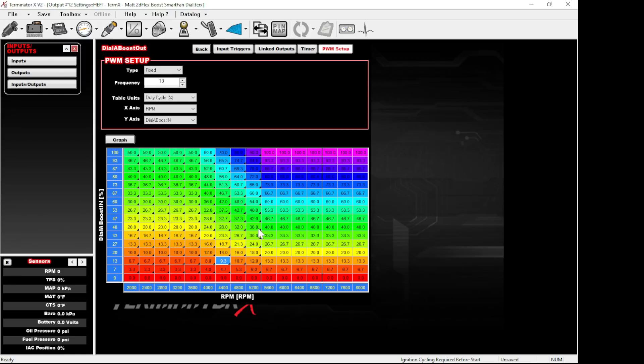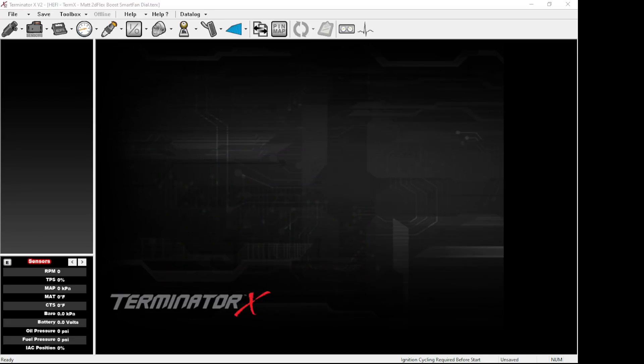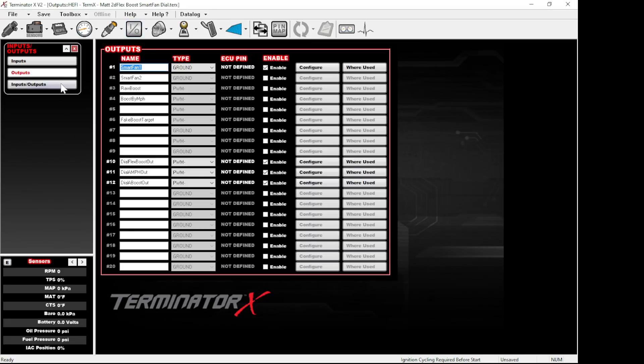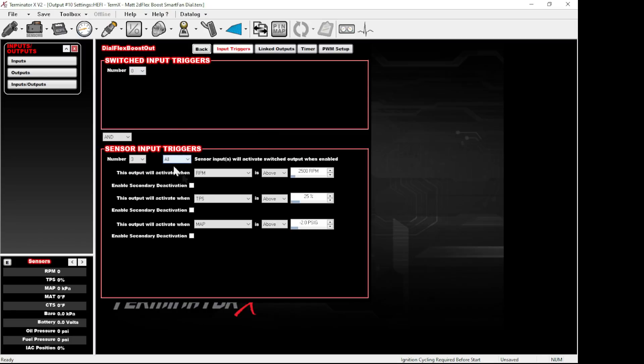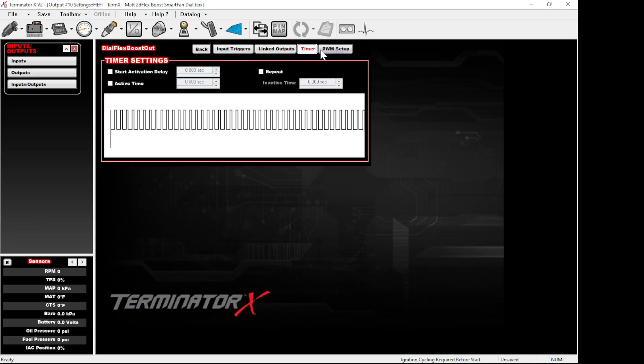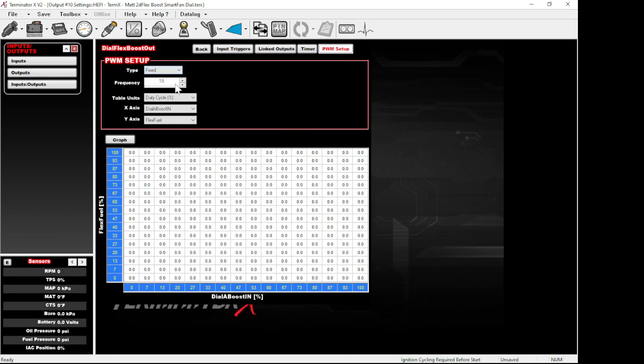The next two examples will show you how to use this as a more advanced feature. Moving on to one of the more advanced ways to use the dial-a-boost: go to another output and we'll do a flex offset. Call it 'dial-a-boost-flex-out.' Do the same thing — PWM negative, enable it, go to Configure. Use the same trigger options all over again — all three conditions must match or be above threshold to activate the boost controller.